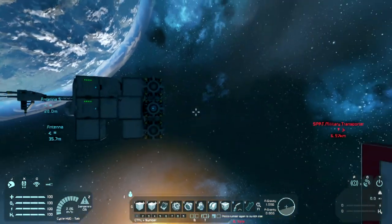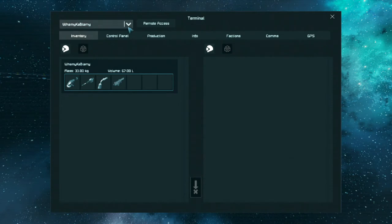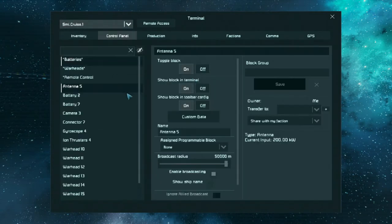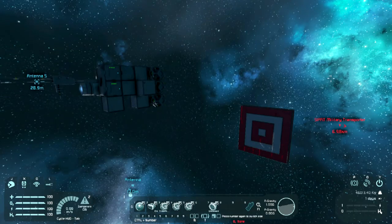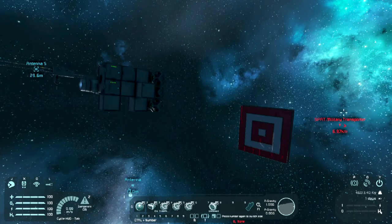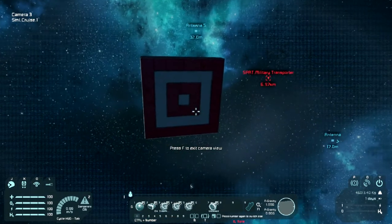Now, because I'm quite close to it, I can actually control it. And I've set up a nice little bullseye here. What I'm going to do is grab small cruise one, grab remote control, turn that on. Now, as you see, I've set up some groups here. I'm now controlling this. If I go into the camera, there you go, I've aimed it right at that.